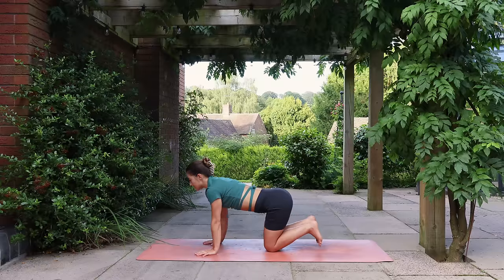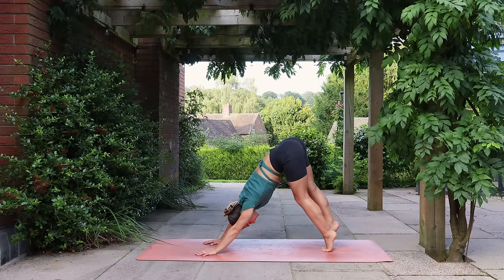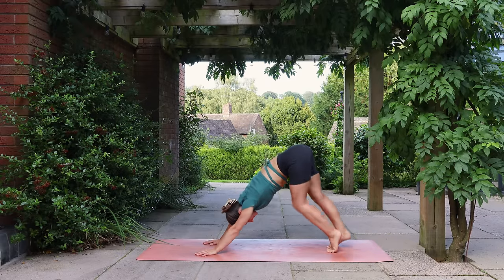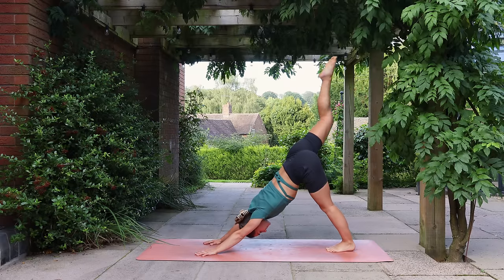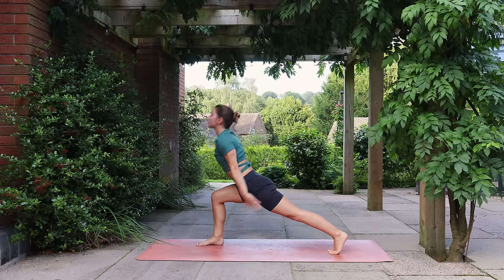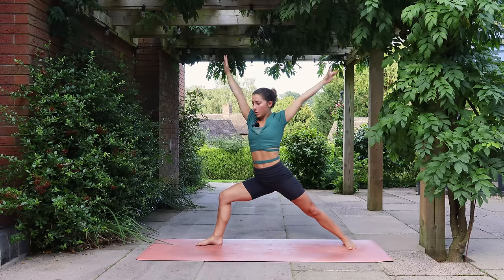Tuck your toes, lift your hips and slowly push back into Down Dog. Hopefully the legs are feeling a little more ready, but you may still feel like you need to pedal them out. Lifting the right leg high on your inhale, exhale and step the foot in between the hands. Reach your arms up for a high lunge. Exhale, open out the back foot, opening out into Warrior Two.